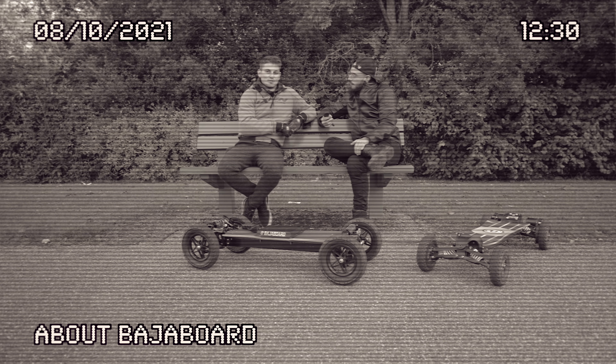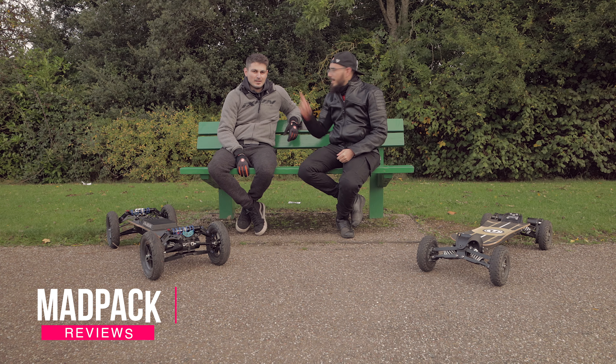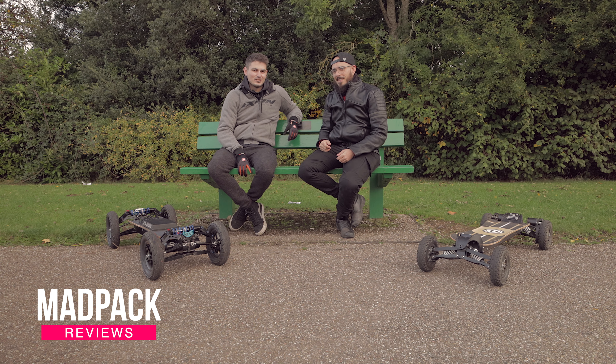It's just a huge disappointment and I never want to see it again. So if you are thinking to purchase the Bajaboard S2 A-Tracks, you should definitely check this video before you do it, because it's definitely not worth it.